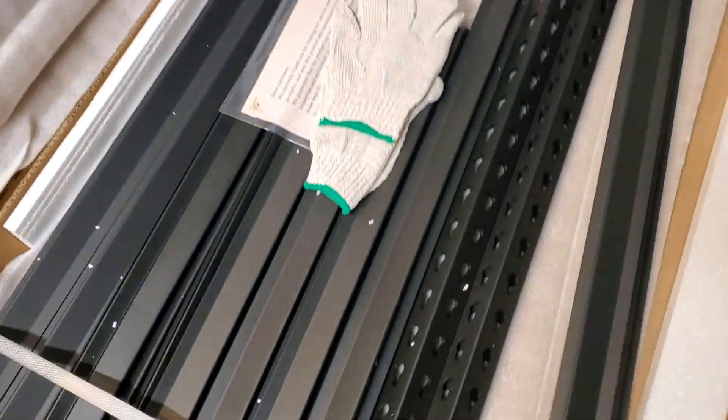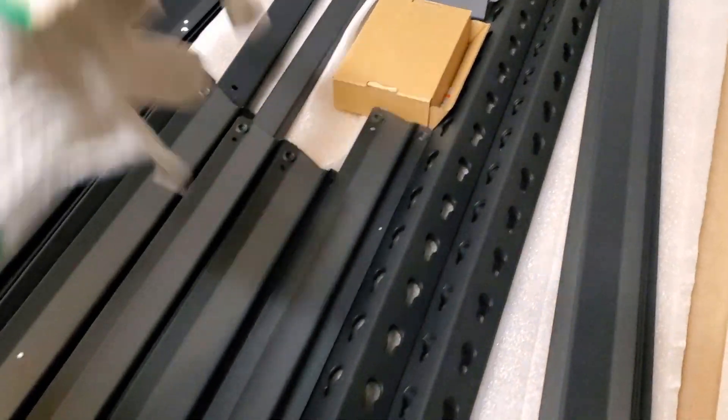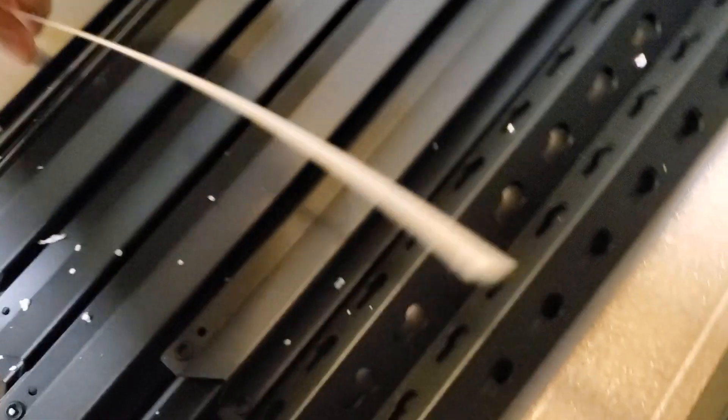When you open up the box, there are gonna be two pretty solid pieces that you'll need to take off the top. Once you get it open, you'll see a thank you note, an instruction manual, some parts and pieces, and some gloves, which is really nice to work with. You're also gonna have to strip the packaging.